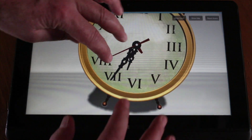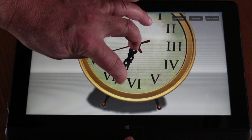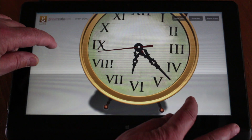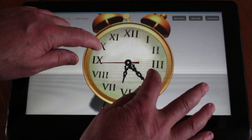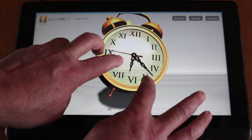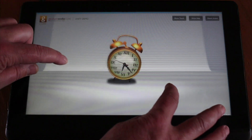I can also do some fine gesturing — I can move the minute hand, and you can see there's a little bit of physics associated with that as well. I can also use a 3D gesture, and I can even ring the bells.